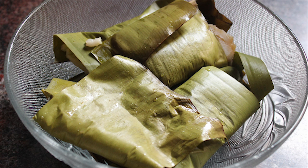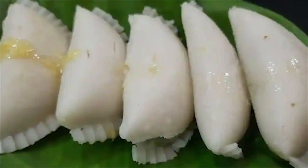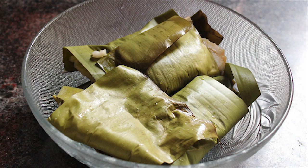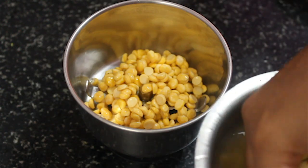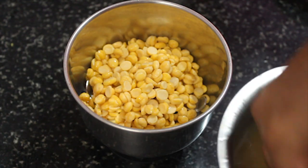Hello friends, welcome to Sharwadgi recipe. I am going to cook the Ganesha dish. I am going to cook it easy and simple. I am going to cook it 2 hours before.